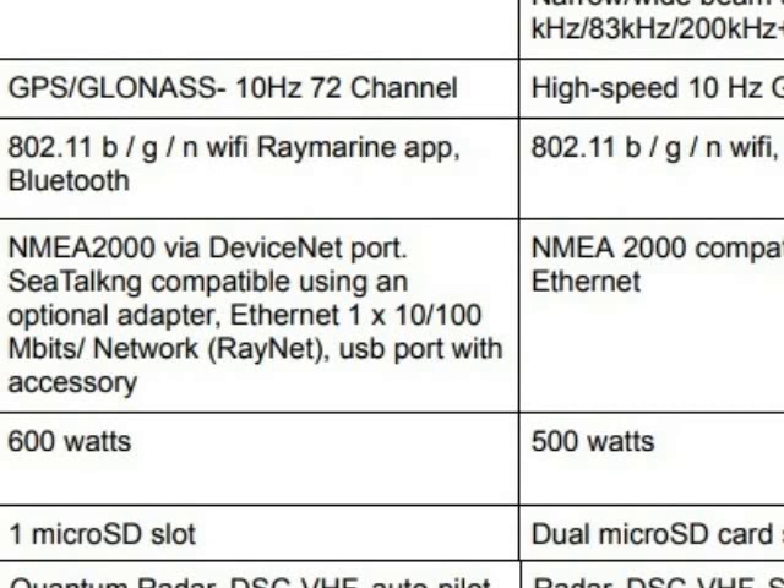The next feature is depth. The Raymarine CHIRP sonar can detect from 2 feet to 900 feet of water. The Lorenz is only up to 300 feet. Down vision on the Raymarine is 600 feet, side vision is 300 feet, and the 3D is 300 feet. The Lorenz has 300 feet deep and 300 feet to either side for the 3D.